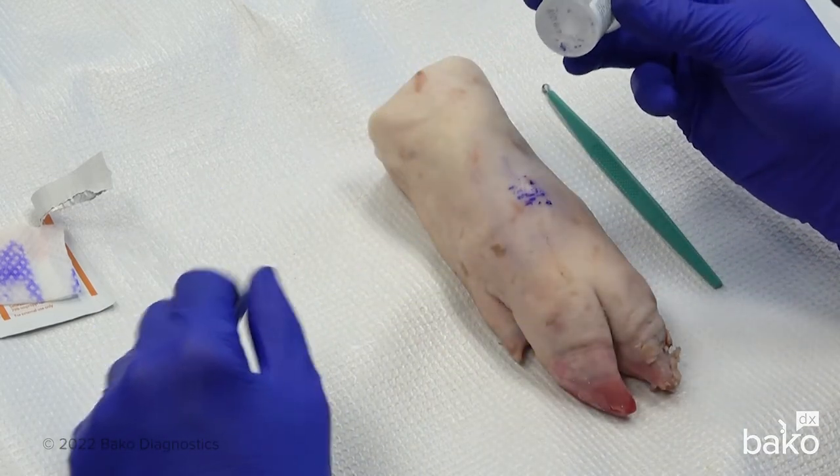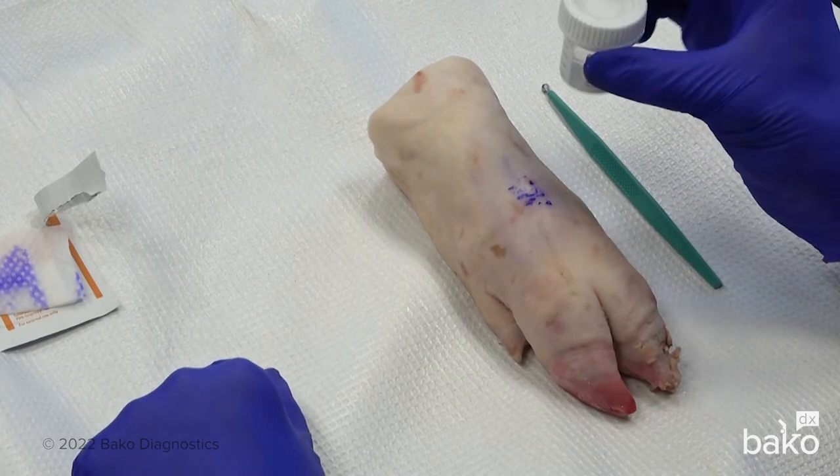Once that's performed, you can see our specimen within the container. It's ready to go to the laboratory.